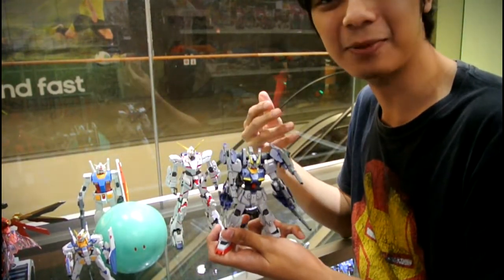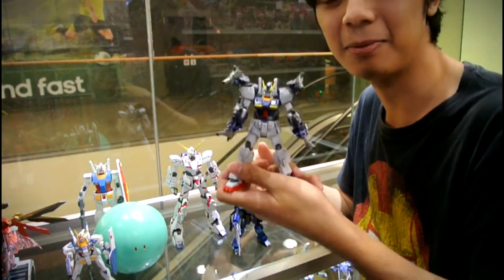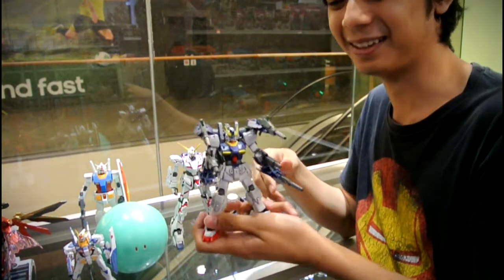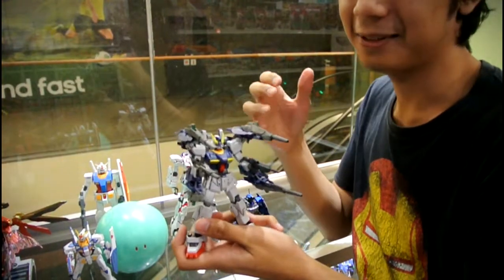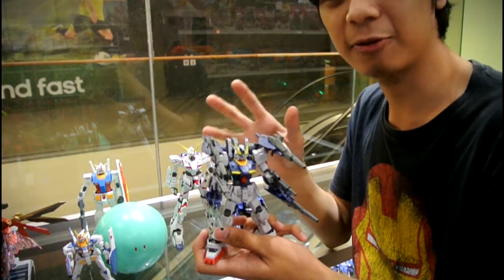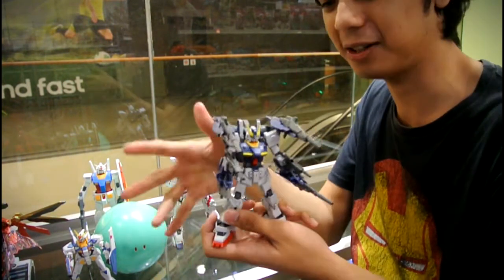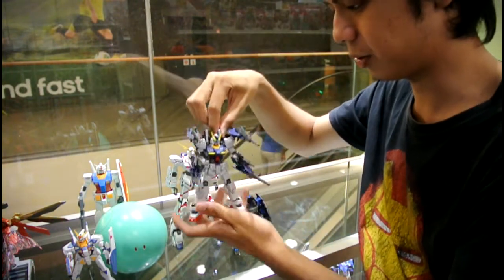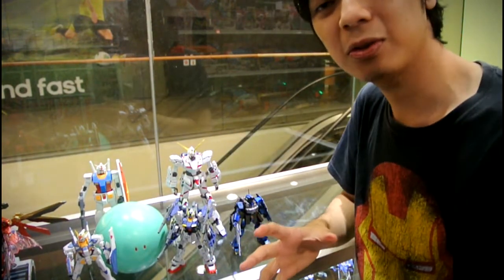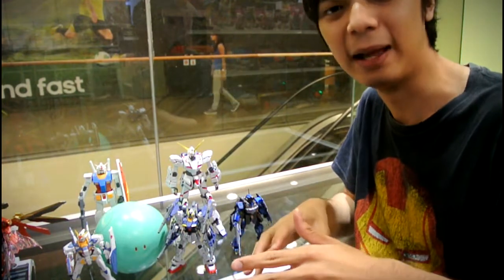Like this guy here — the Gundam Mark II build model. It's a build from Zeta — I recognize the backpack. This thing was customized using parts from the same series, Build Fighters, then I added machine guns and all these funky parts and painted it together. You can see that the HG grades have possibly the most customizability and are the easiest for entry-level beginners.